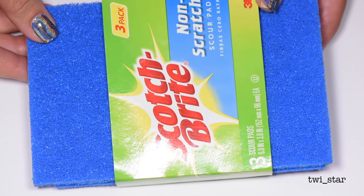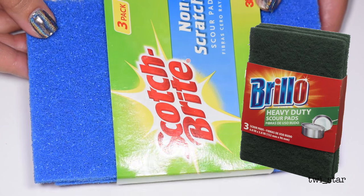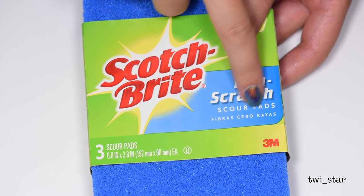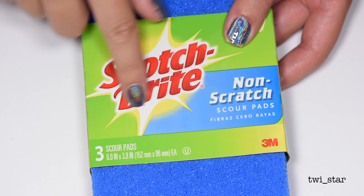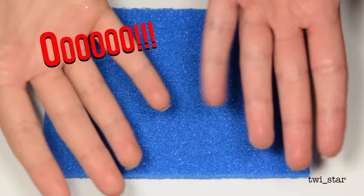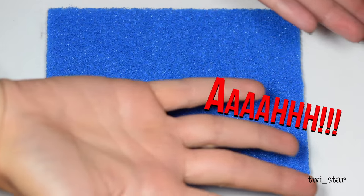Under my kitchen sink I didn't exactly have the green Brillo Pad version I was picturing in my head. I only had this blue version, and I didn't want to title my video 'Scotch-Brite non-scratch scour pad nail art' because that sounds terrible and it's way too long. I thought you guys would know what I mean if I just call it a Brillo Pad Manny, right?